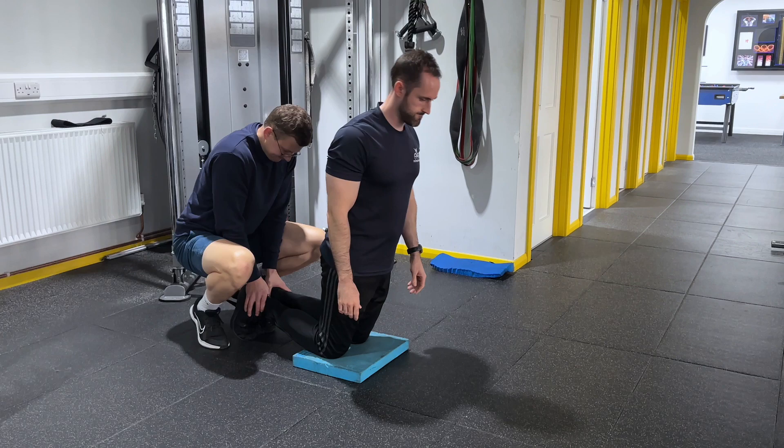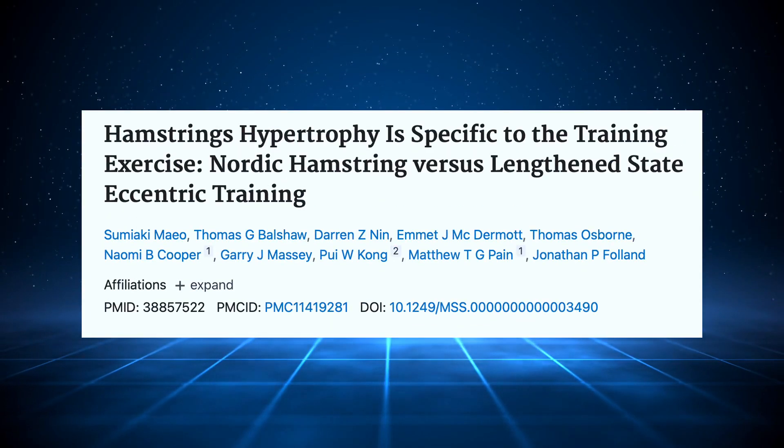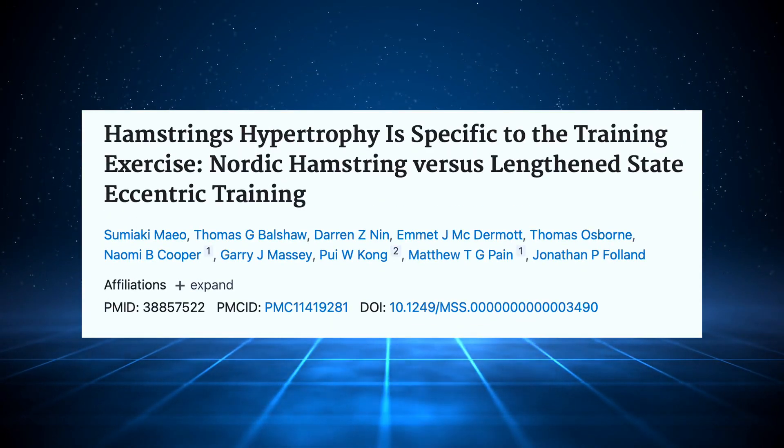The Nordic Curl has gone through a journey — once dubbed the best hamstring exercise you can do to help with injury prevention, to its slight fall down, which we have done a video on. But it's still a very solid exercise to add into a program. However, a new study has come out showing a potentially better exercise option. We're going to go through what that study shows and what changes you might want to make with your training to help with hamstring muscle growth and injury prevention.